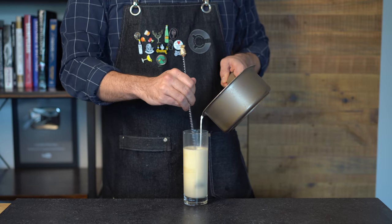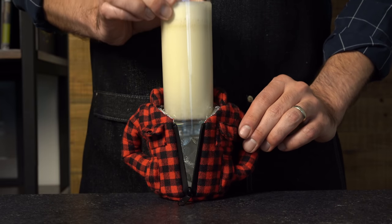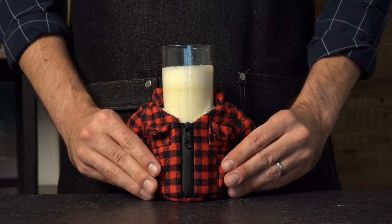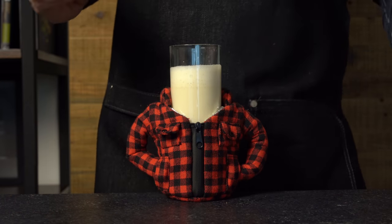You could use water instead or split the base between milk and water, depending on how rich and creamy you want it. I'm not going to say this entire video concept was an excuse to use this adorable flannel koozie — but one could accuse me of that. Would you blame me? Look at this thing, it's adorable. We're going to shave a little nutmeg over the top and give it a taste.